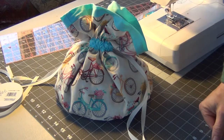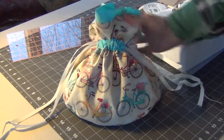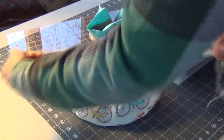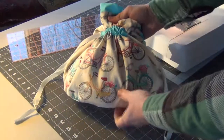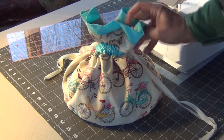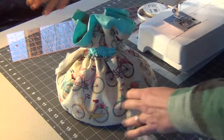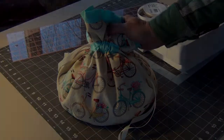I hope you enjoyed this little sewing tutorial on making the bag. If you made a bread bag or something similar and have some ideas to share, please leave me a comment. Thanks for watching.